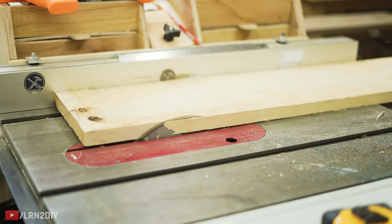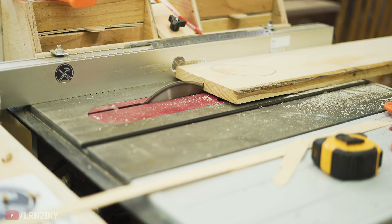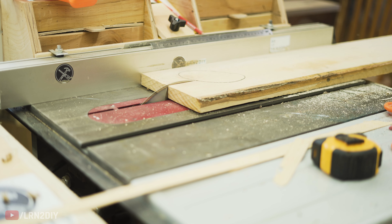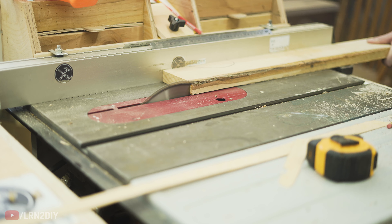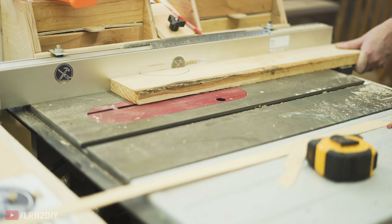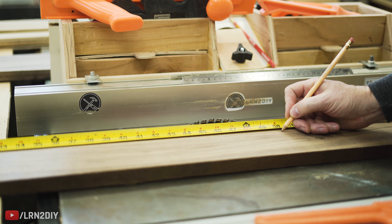You can also use some standard pine that you purchase at the hardware store, and oftentimes this is already pretty smooth and it's cut to size. Now speaking of length, what you're going to need for this — if you have 8-inch sides on each side of the hexagon — you'll need about 50 inches total. 50 inches gives you all the length you need, plus a little extra room to make cuts.